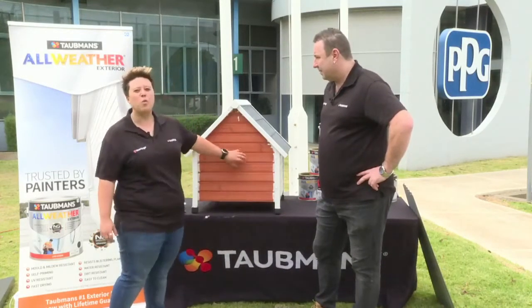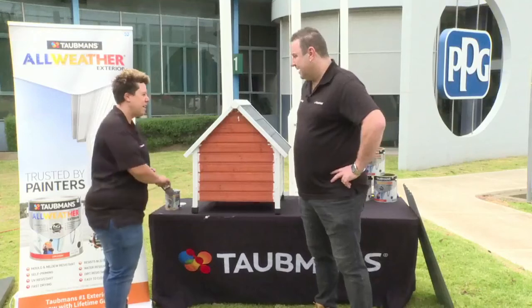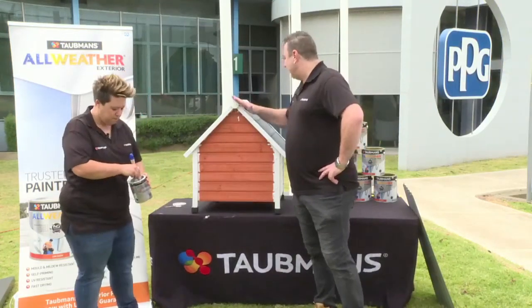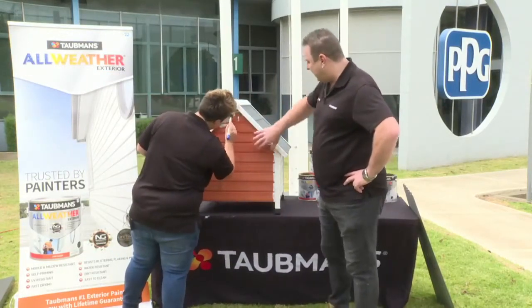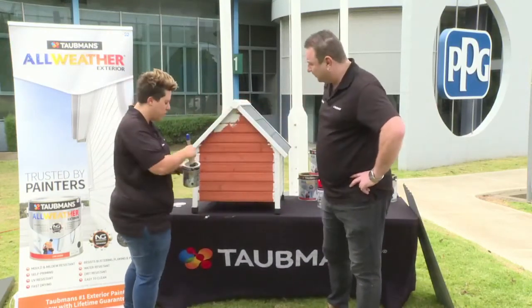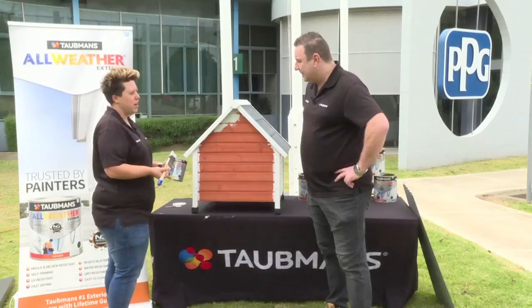We're going to show how well All Weather covers onto a bare surface and talk about some of the range. The color being used on the weatherboards is Colorbond Shale Gray — really popular — and it's in the All Weather Gloss, because Rover's a shiny dog and wants a shiny home.